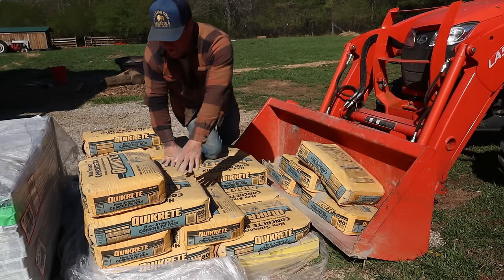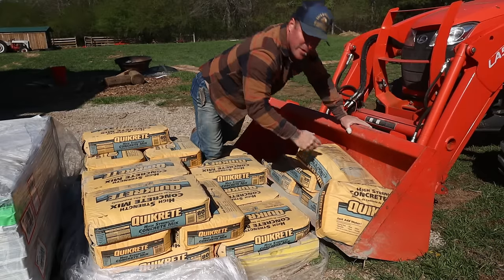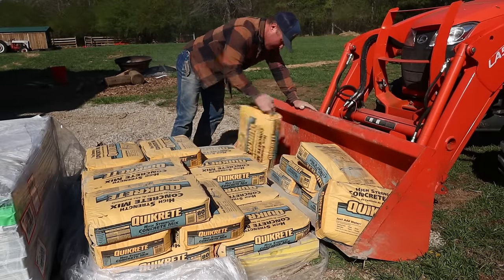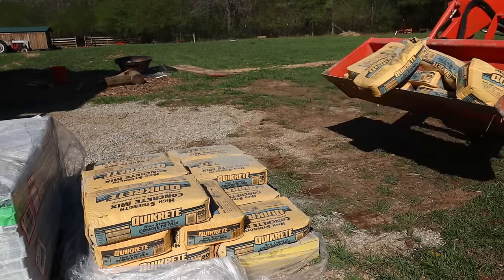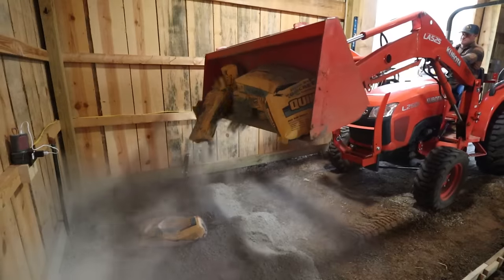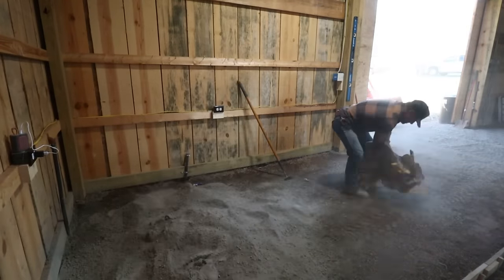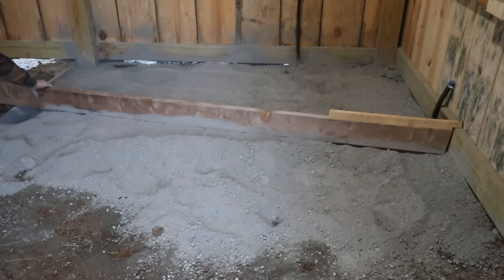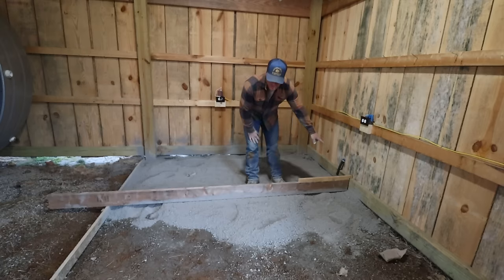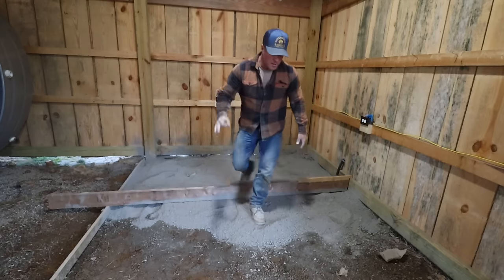This is one of the main reasons why I love Home Depot delivery, especially for concrete. They drop the stuff on the pallet. I know most people don't have a tractor, but even with a wheelbarrow, pull it up next to the pallet and toss them in there — it makes it so much easier.